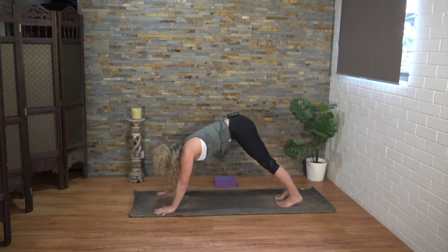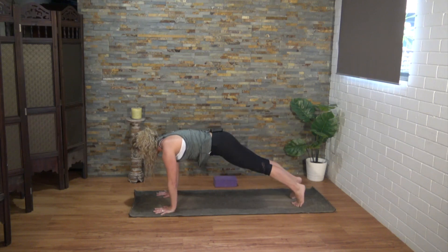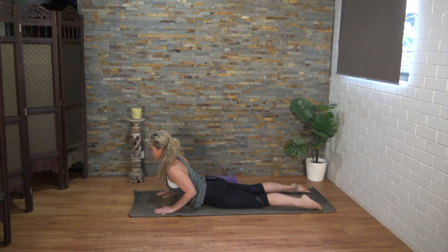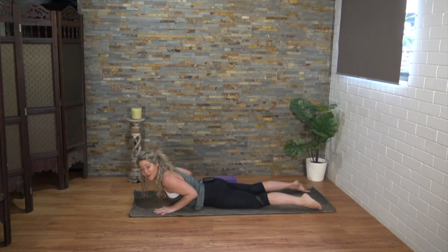Well done yogis — come forward into plank once again, either knees to the mat or chaturanga all the way down. Inhale into baby cobra, then exhale to lower, and we'll flip over onto your back.